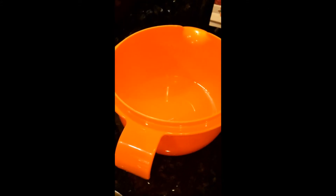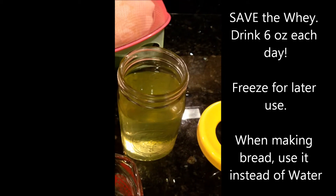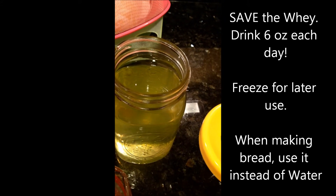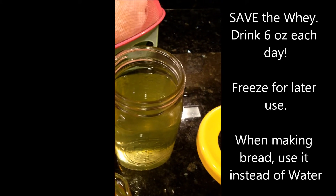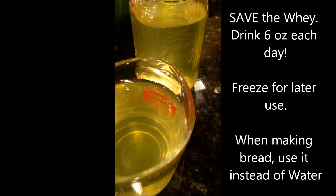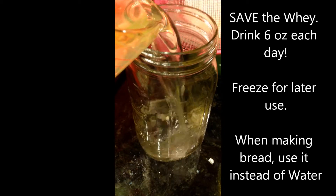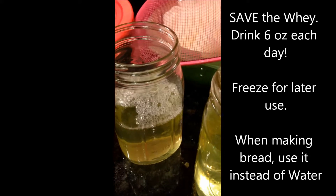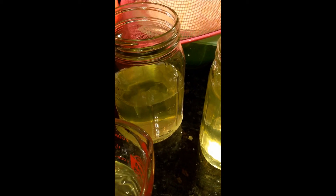Here's the whey that drips from the yogurt — I'm going to take it and save it. I usually put it in a jar in the refrigerator. One good use is I drink the water. If it feels too sour, that means there's healthy bacteria in it that is good for our gut. I'll pour it in a jar and refrigerate it. When I decide to make bread, I will use it instead of regular water — it's healthy and has a lot of good bacteria.